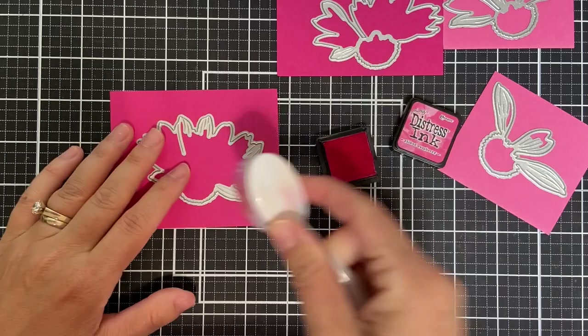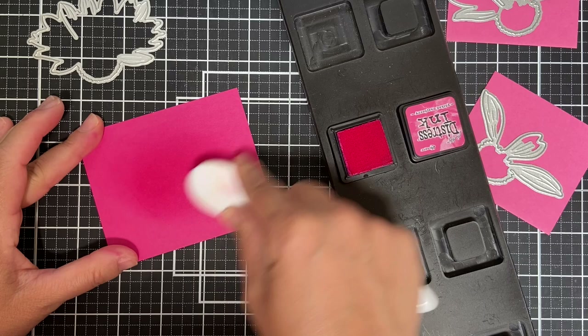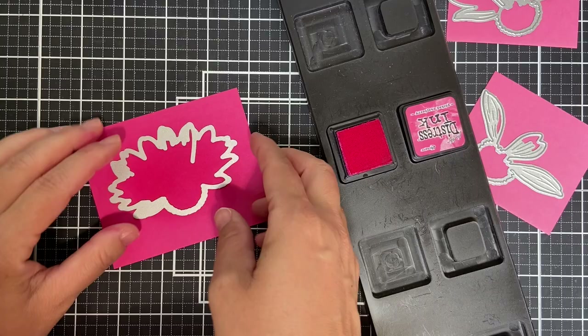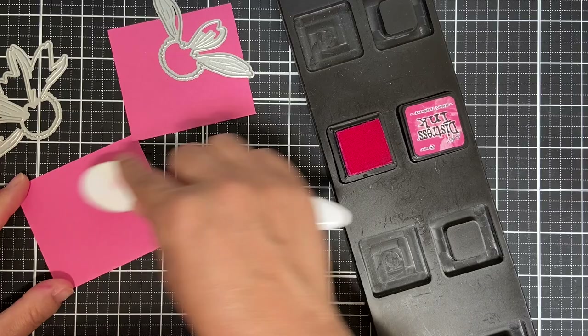If you don't have a million and one different colors of solid color cardstock, I'm going to show you how to zhuzh it up. I'm going to take Distress Ink in Picked Raspberry and try to make the base layer a little bit darker than the third layer. So I'm going to call this layer four, and using Picked Raspberry will make it slightly darker. Then here's layer three — I'm not really adding anything to that. Now here's two and one.